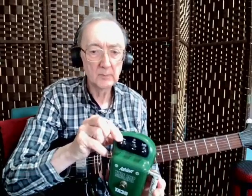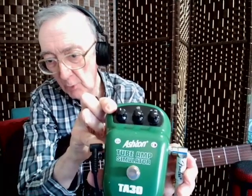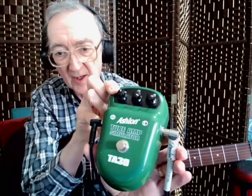Quite well set up. I had to tweak the bridge saddles just a little bit — I'm a fussy old so-and-so. Right, now the aforementioned dirty stuff. What I'm using is this: an Ashton tube amp simulator. It's just a pedal, 30 quid or so.